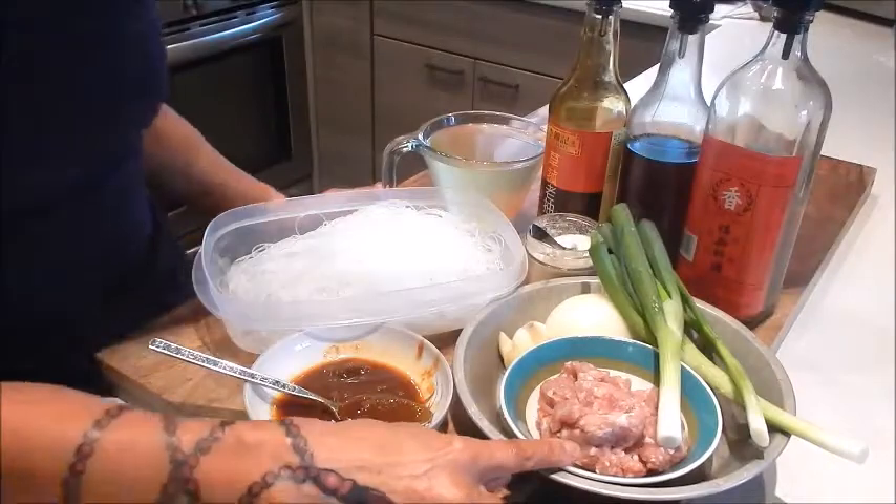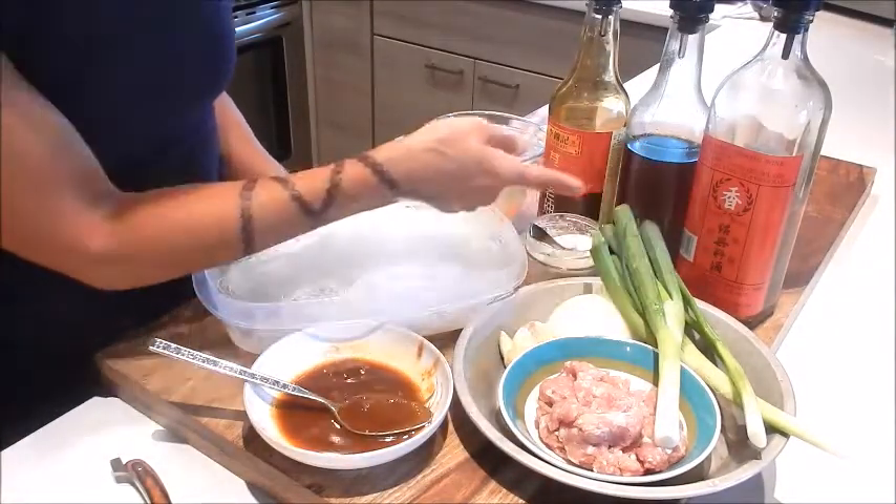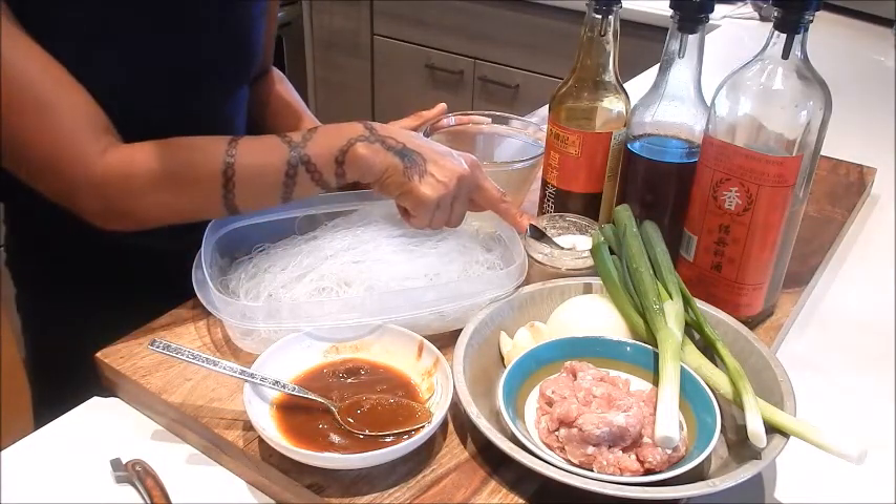I have some ground pork, garlic, ginger, onion, green onion, Shaoxing wine, sesame oil, dark soy, chicken stock, and seasoning salt mix.